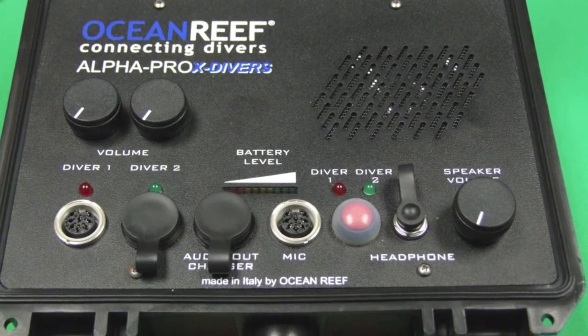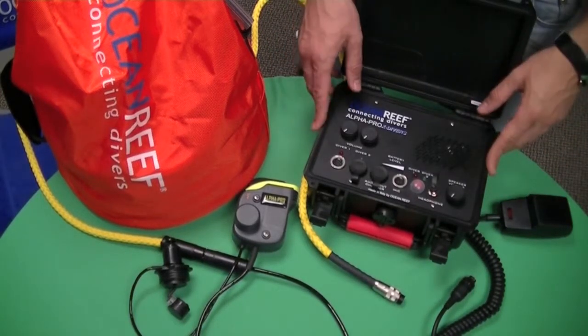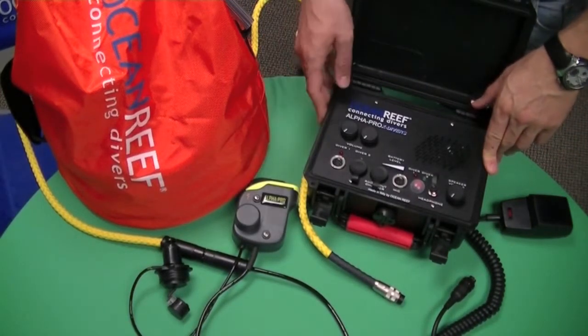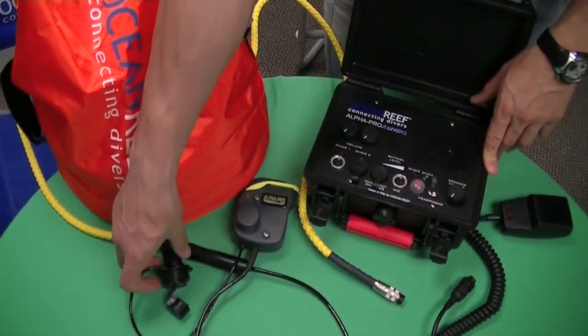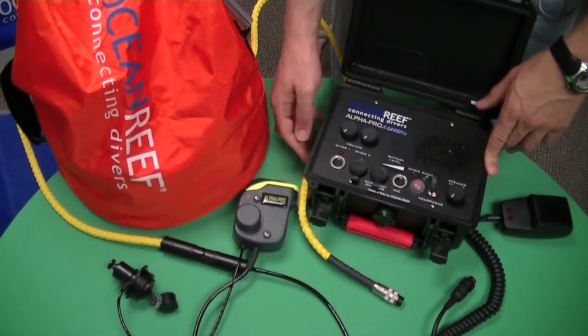The surface unit is a fully integrated system, which includes volume adjustment for the divers and surface, integrated speakers, and a microphone. A switch included on the unit allows the option to communicate with your divers independently or consecutively.